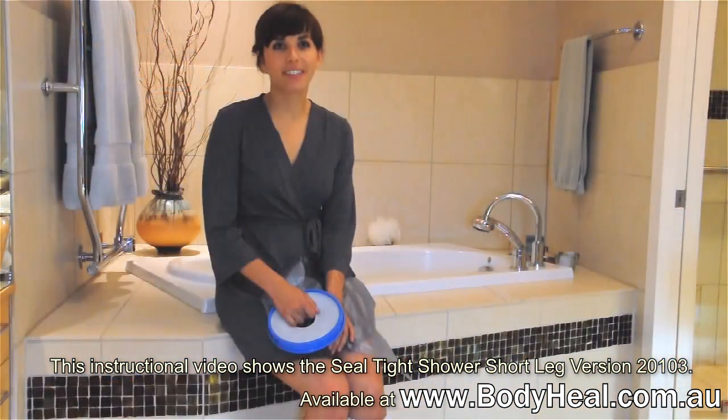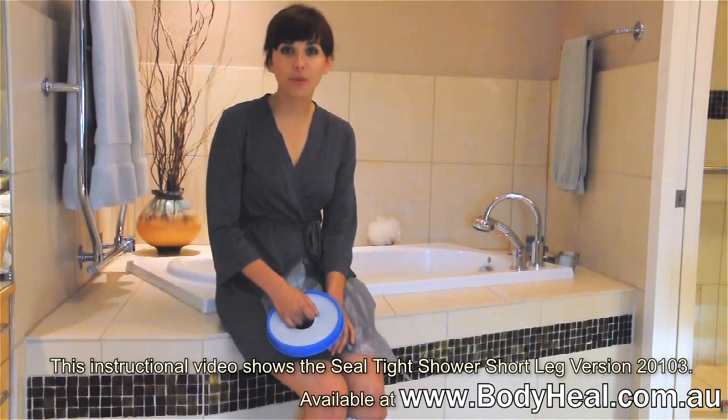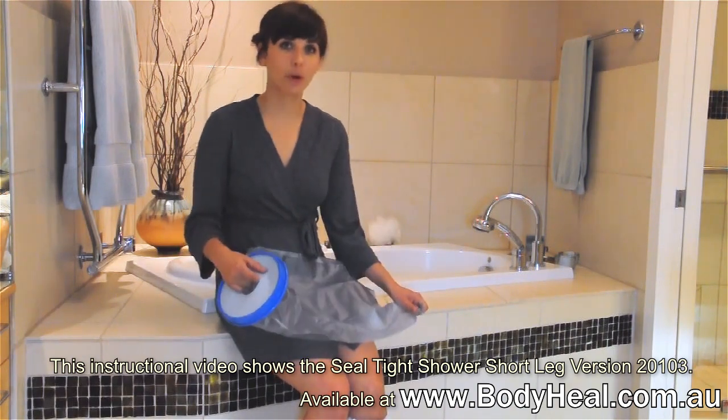Used properly, your Sealtight Original will last the life of your cast or dressing, help prevent infection, and remove the need for costly cast replacement. Always check with your doctor to be sure bathing is appropriate in your situation, and enjoy your Sealtight Original.